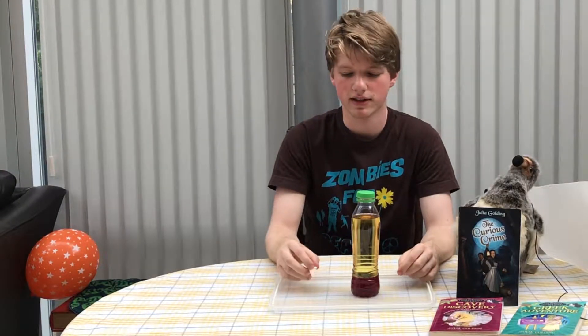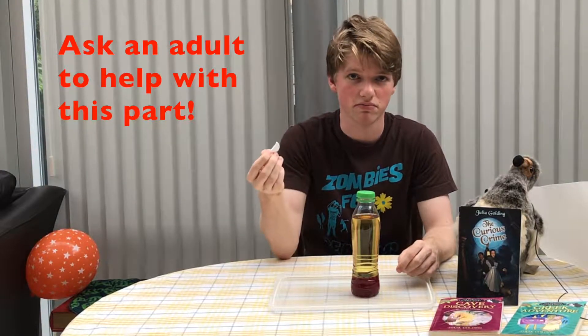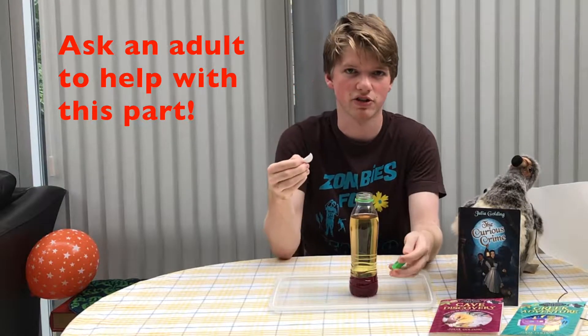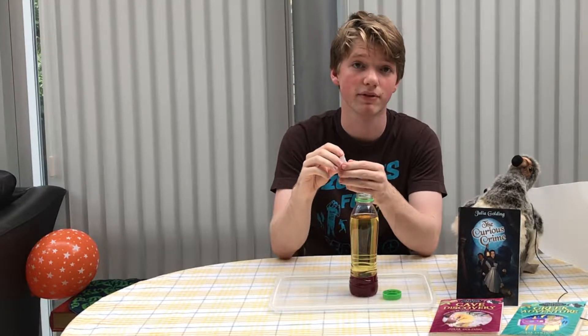And then the final thing you need — this is half of what is called an Alka-Seltzer. It's just some very weak medicine used for digestion, and this is the only thing that might be a bit tricky for you to get. You'd have to ask someone to get you some from a pharmacy.